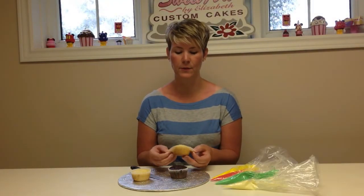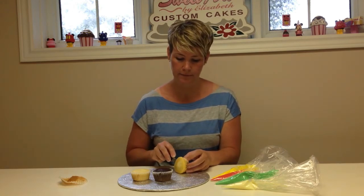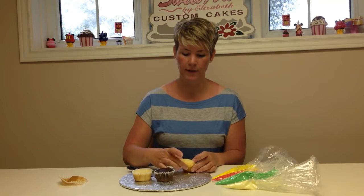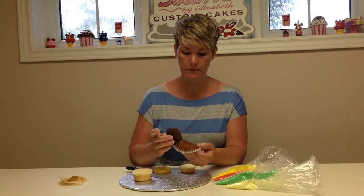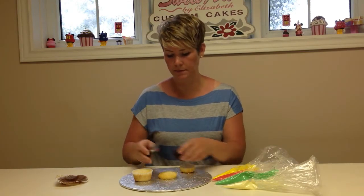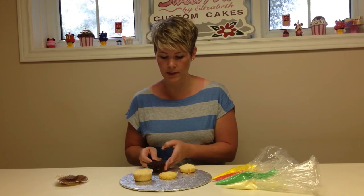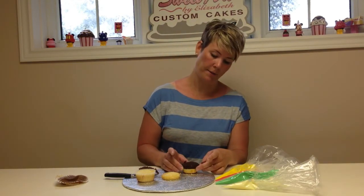We'll start with the vanilla cupcake. You will be needing a knife as well — sorry, I should have mentioned that in the beginning. You're going to cut your cupcake directly in half. Now you have the top portion of the bun and the bottom portion. Next, unwrap your chocolate cupcake and cut that as well. I like to use the top portion of the cupcake — it's more rounded, like how a hamburger patty would be.